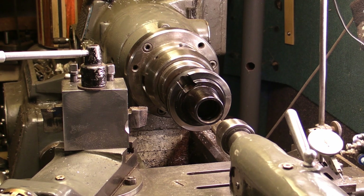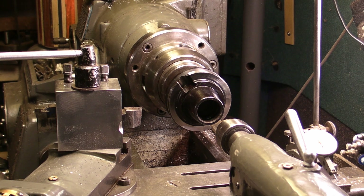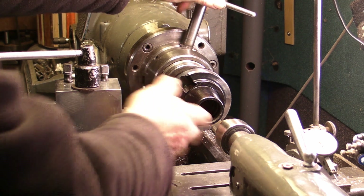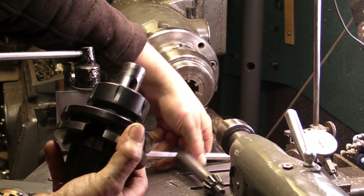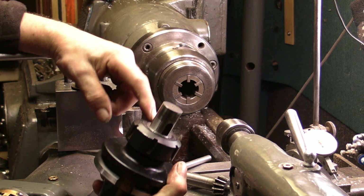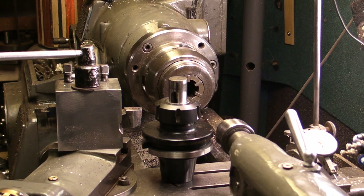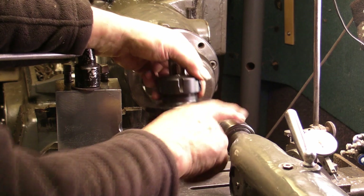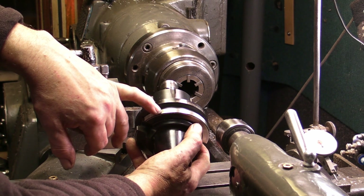Hi guys, welcome back. I've decided to make a start on the ER40 collet chuck that I picked up the other day. I've had it mounted in the Bernard collet chuck using a round rod — put that into a collet in the chuck, then mounted it into the Bernard collet chuck and centered it, and I started reducing this collar down.